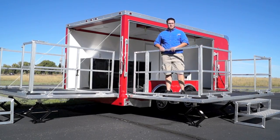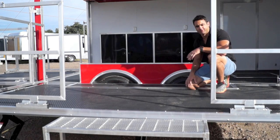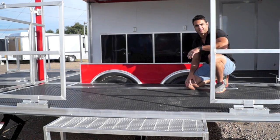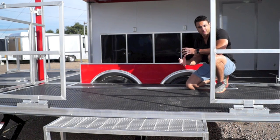So as you can see you're all set up and ready to go. To access this stage on both sides, we have nice aluminum expanded metal steps — they're removable and just store inside of the stage when you're going down the road.